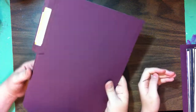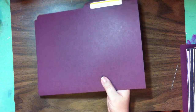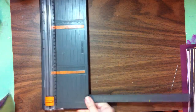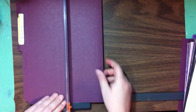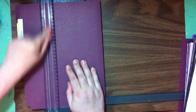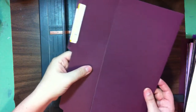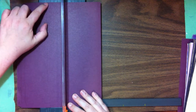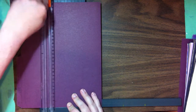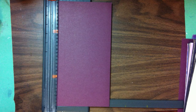You start off with your regular file folder — a letter size, not a legal size. The first thing is to get our file folder down to size. I like a nine-inch tall, six-inch wide journal. I'm lining up both to the six-inch mark and cutting. Sometimes it's not quite even, so I flip it over and eyeball the cut line. Save these off-cuts because you can use them for making your template, bookmarks, and all different kinds of things.